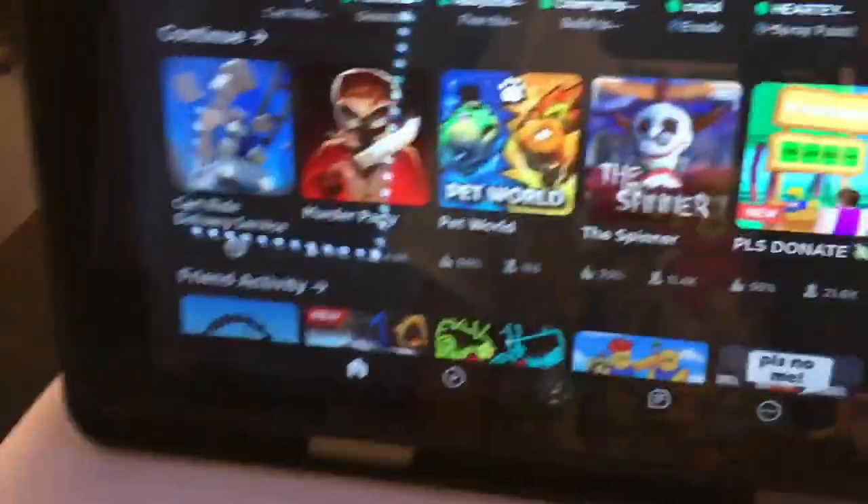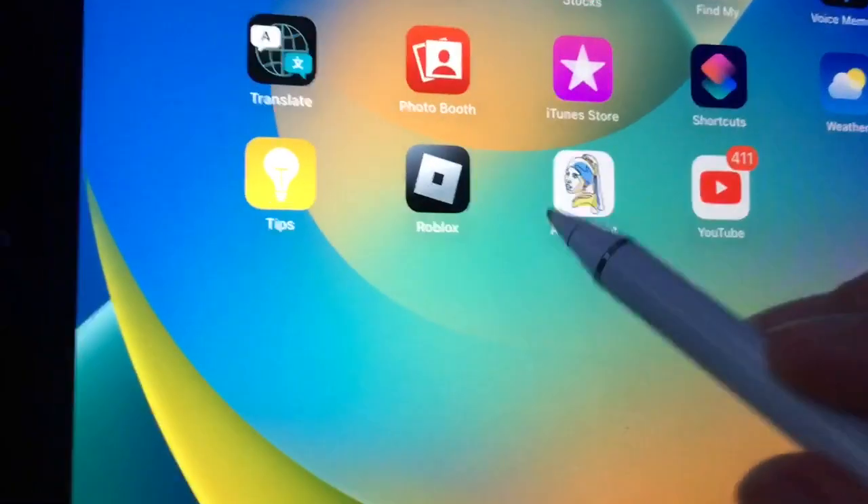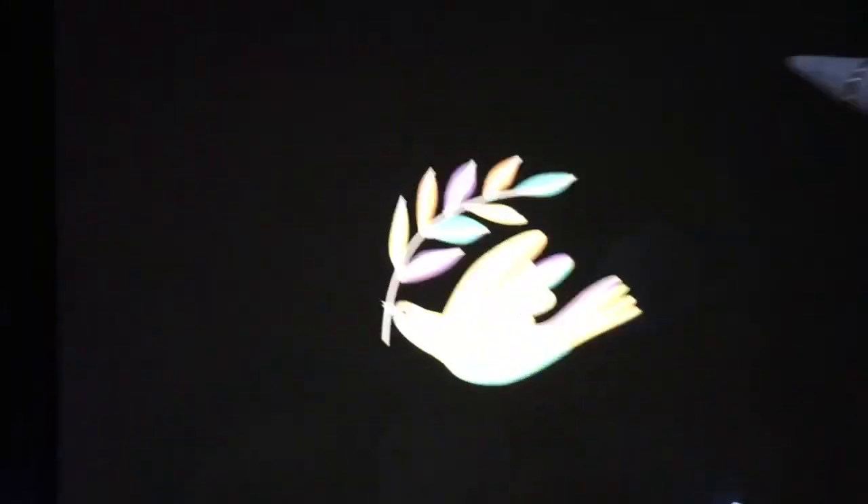Okay so I'm gonna try to stand it up. Okay guys, I'm in Roblox right now! Oh my god, guys, I really love this so much. It looks so good on YouTube. Okay guys, I'm gonna try out this app right here because I heard it teaches you how to draw. Oh my god, I love this iPad!